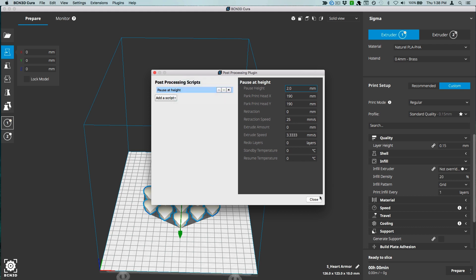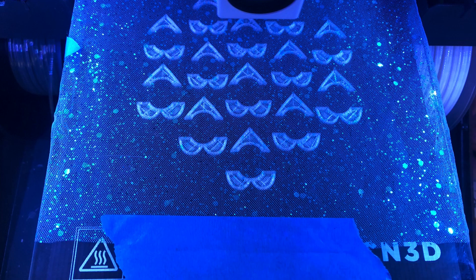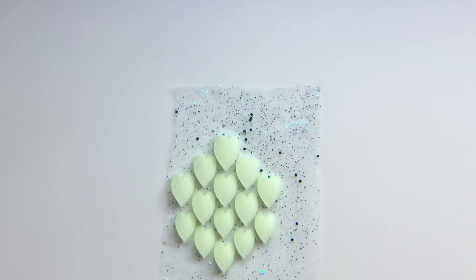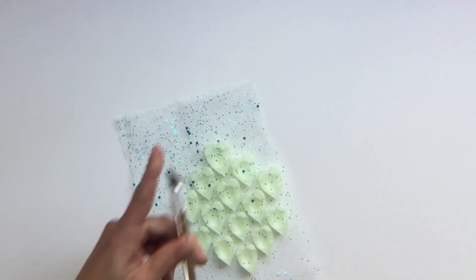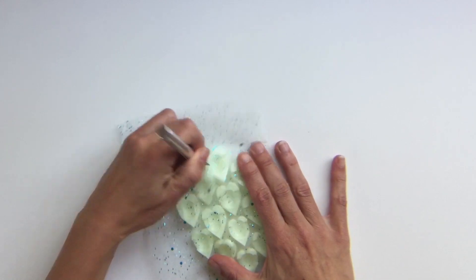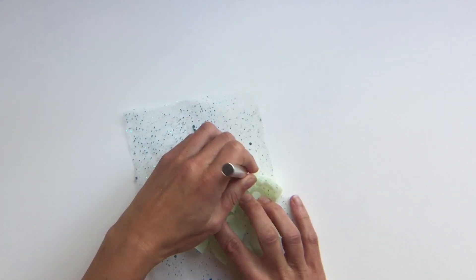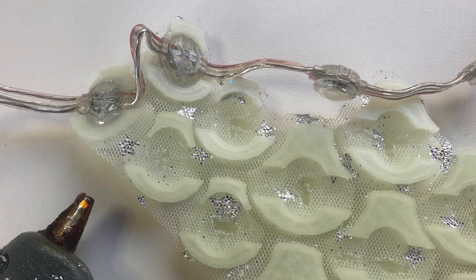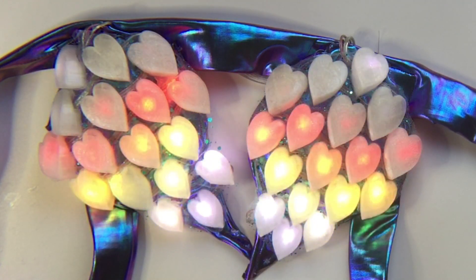Start your print job and it will pause at 2mm. Secure a piece of mesh fabric firmly over your print bed with tape or clips, then resume the print. Once it's finished, use a knife to carefully slash the fabric in all the holes to make room for the NeoPixels. Use hot glue to press the pixels in place. Add some code and a battery and enjoy your glowing scale armor.